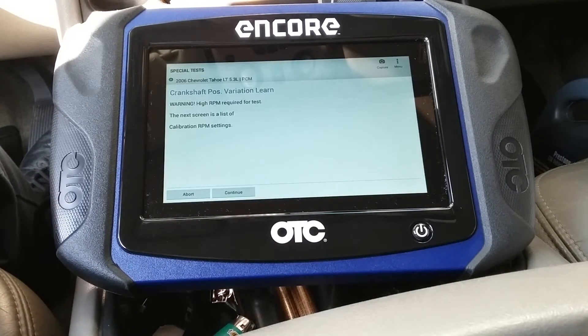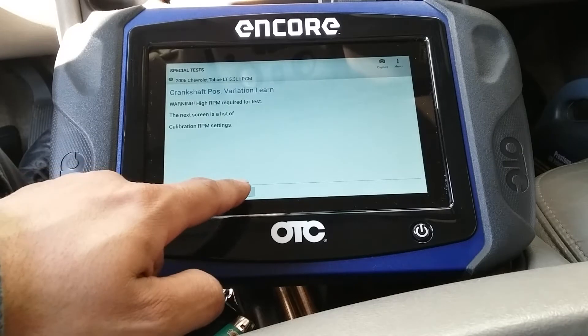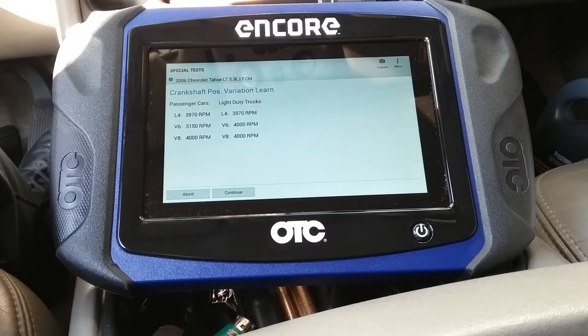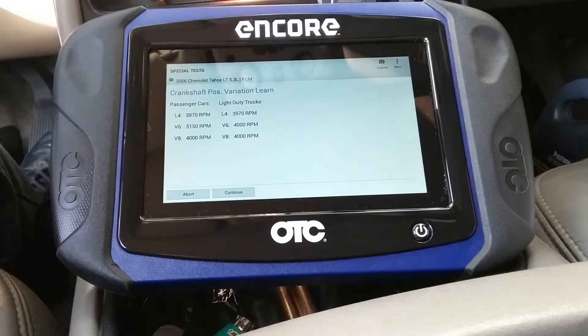So it's going to go through a series of steps. Warning: high RPM required for test. The next screen is a list of calibration RPM settings — it tells you for four cylinder, V6, or V8, and gives you the parameters on the RPM limit.